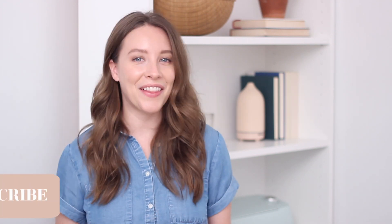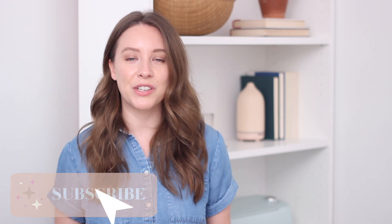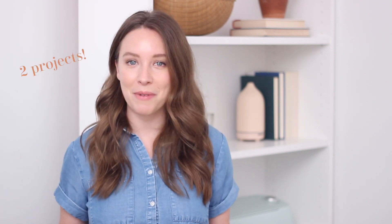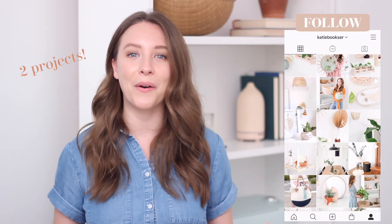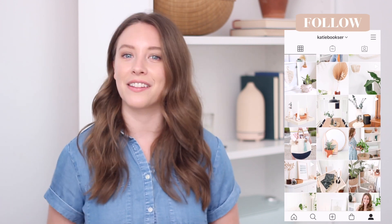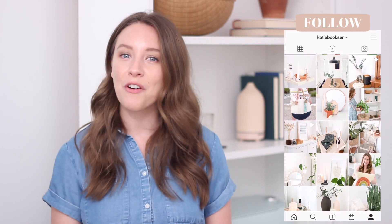Welcome back to my channel — if you're new here, my name is Katie. The other day I was browsing the Urban Outfitters website under the home section and they had some really cute things in the new arrivals, so I thought let's DIY them. I've got three projects that are really easy but look so good. I'll link all the materials I use down in the description box.